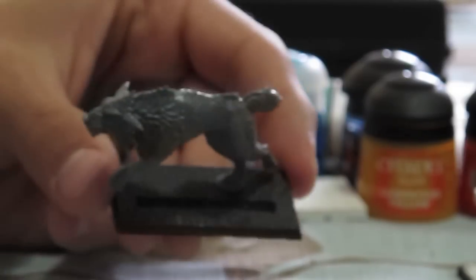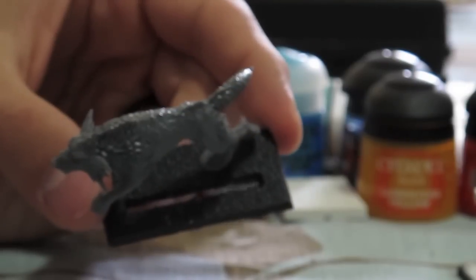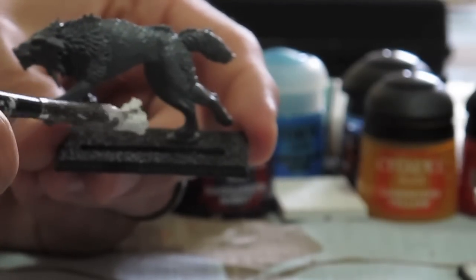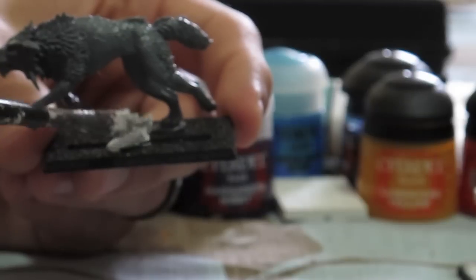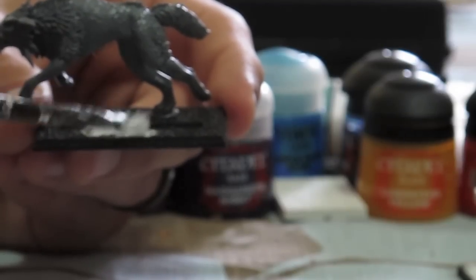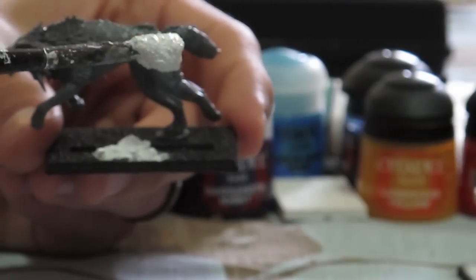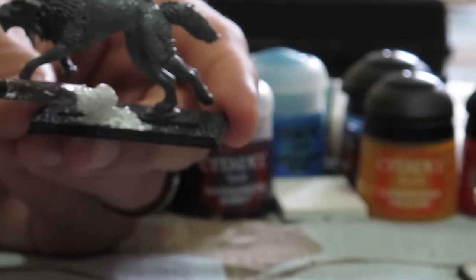One thing that's really nice about this process: you can see on this base there's a gap — it's a cavalry base but these models don't have a slot, they just glue on at one leg. When you pick up enough of the goop, it's really easy to cover up gaps like that on your base. I just keep picking up a whole bunch on the brush and slathering it around.